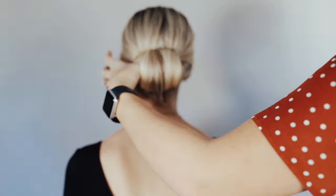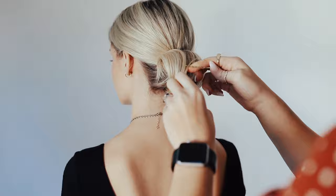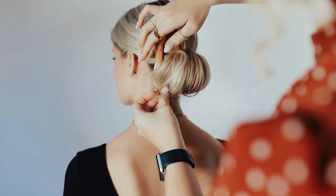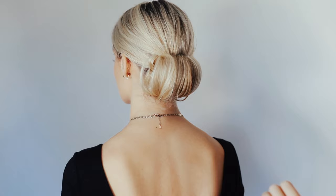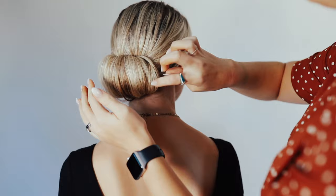This is a great hairstyle because if you have short hair or long hair, it works for both. You're going to want to start pinning on the outside so that you can bring the hair and tuck it so there's not a gap right here.